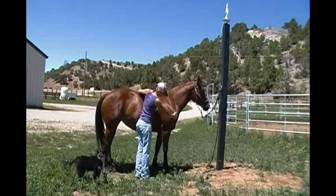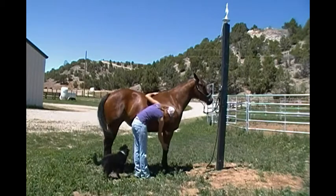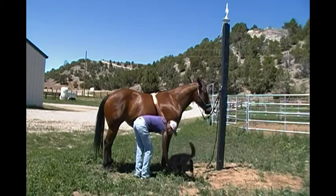Shoulder. Point of the Shoulder. Forearm. Elbow. Knee. Cannon. Fetlock. Pastern. Coronet Band. Hock.